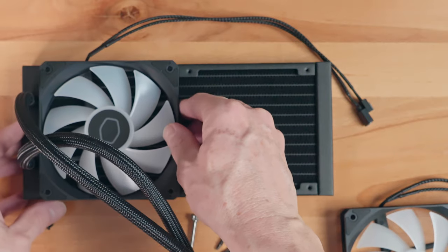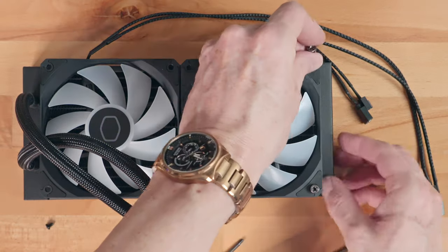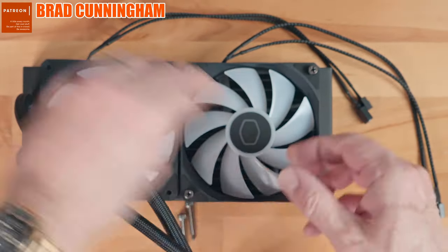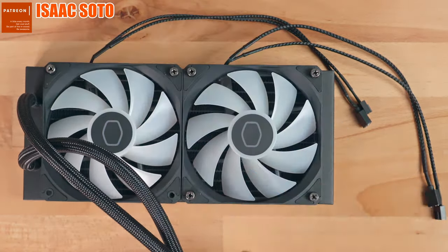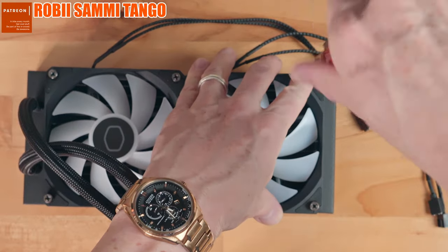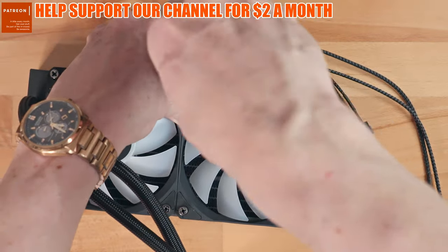Make sure to install the fans with the wires going toward the back of the case — this keeps wires away from the fan blades and looks better. A quick shout out to all our Patreon supporters — thank you so much. You can support the channel for two dollars a month, which gives you one tech support question per month, an automatic entry into any giveaways, and a personal shout out on every video.